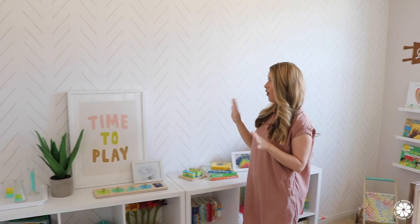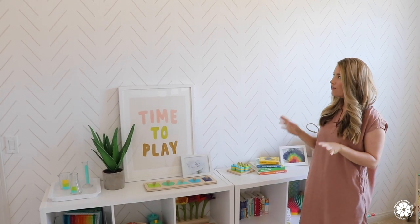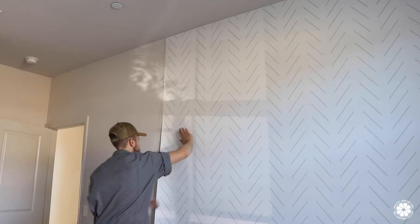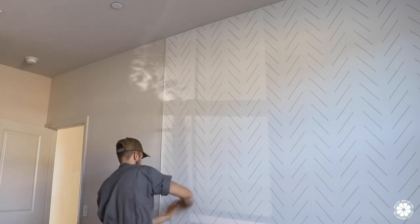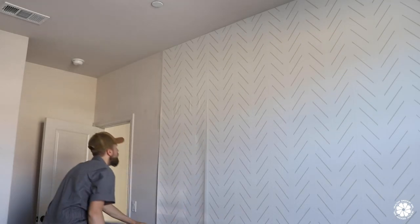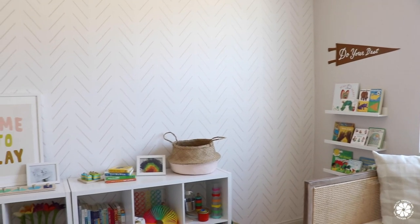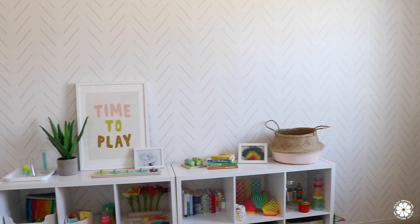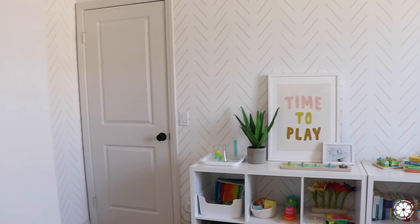Now you're probably noticing the wallpaper. I really wanted wallpaper in this room — we've never put up wallpaper before so it was definitely a learning experience, but I love how it turned out. It's a really simple pattern but it adds a lot of fun to the space. The wallpaper is from Lovette's Wallpaper, and I chose it because of the cute design and also because it's made with 100% non-woven material that doesn't contain PVC, plasticizers, glass fibers, heavy metals, or formaldehyde. The inks used to print the wallpaper patterns also have Greenguard certification — all important elements for selecting a non-toxic wallpaper.